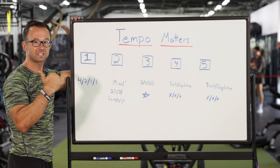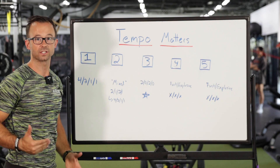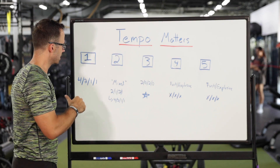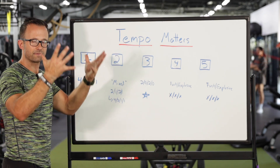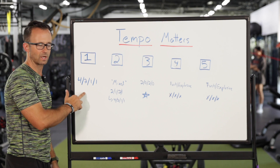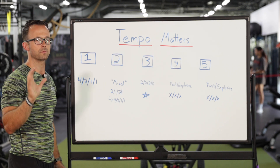The 4-2-1 tempo is probably not new to you. As we slow things down, it gives us an opportunity as coaches to make corrections from a motor learning standpoint — the neurological learning portion of exercise for clients. It also gives them the opportunity to solidify the movement pathways, making sure they're stabilizing the right positions and getting isometrics at the bottom. That's the big benefit of the 4-2-1 tempo.